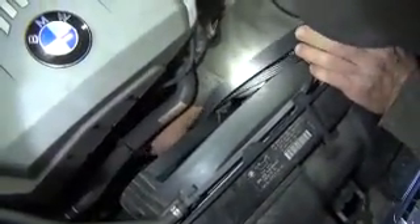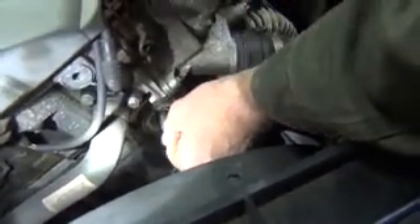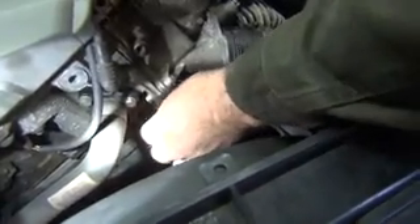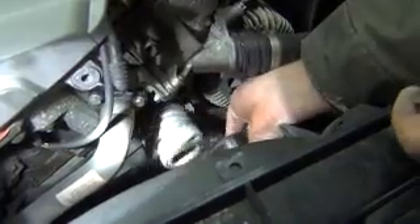This is where, if you have that diagram and forget how the routing is, you can refer back to it. Using an E14, we're going to remove the central bolt for the tensioner. I have a friend helping me today who's also a master mechanic. Simple as that — just that one bolt and it comes right out.